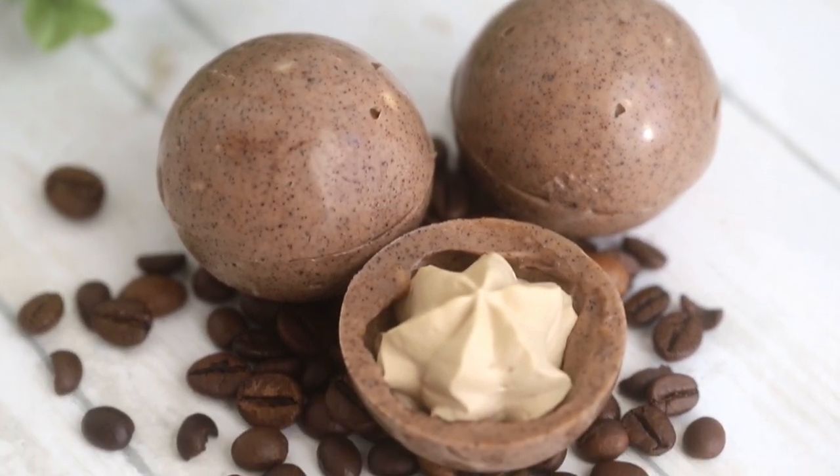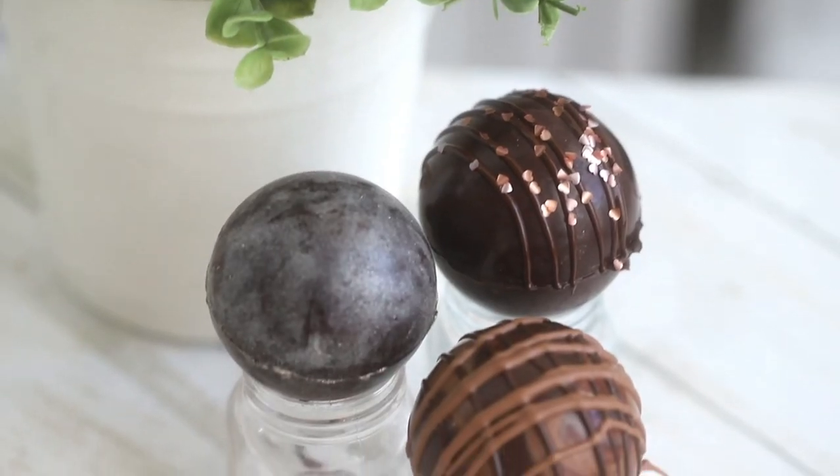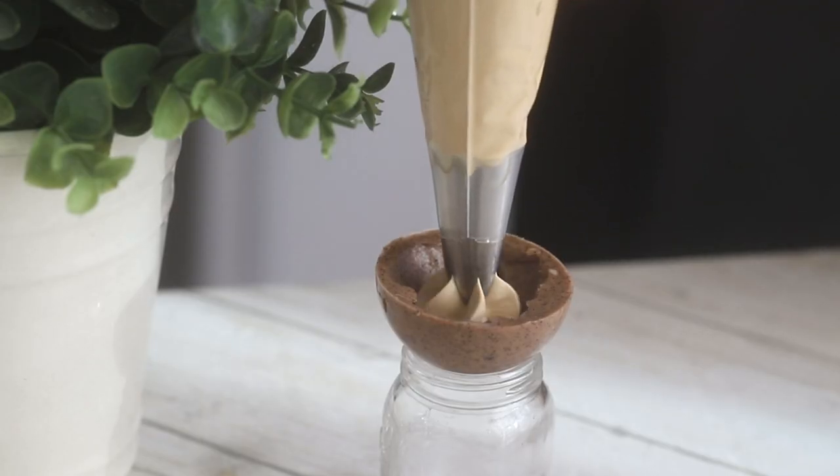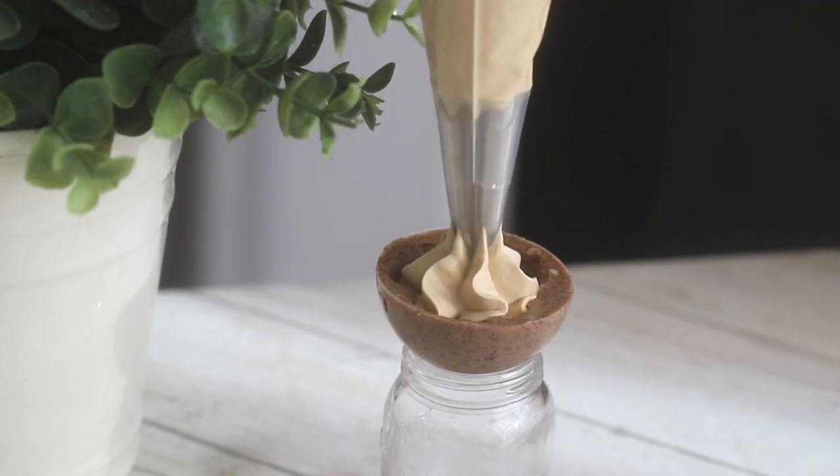Hello my bunnies, welcome back. So today I'm gonna be making coffee bombs. These are basically the coffee version of hot chocolate bombs, or my most recent tea bombs. So let's get started.